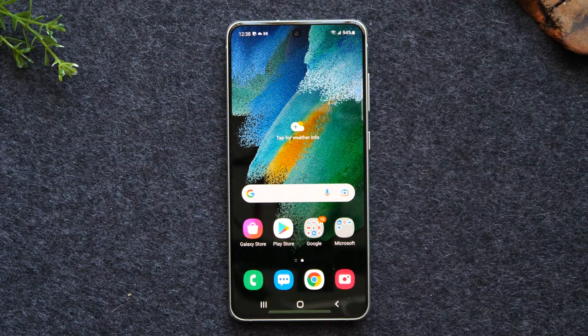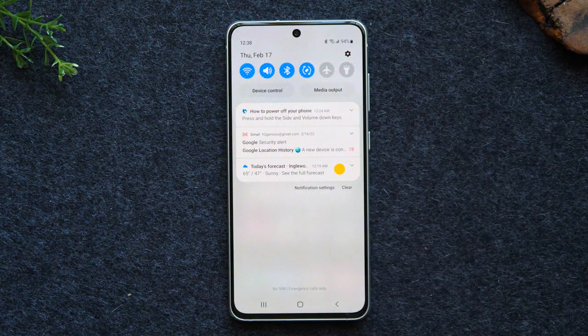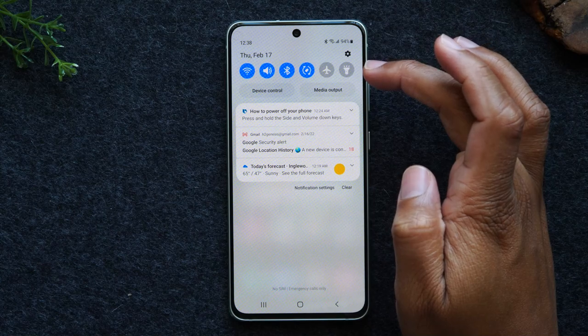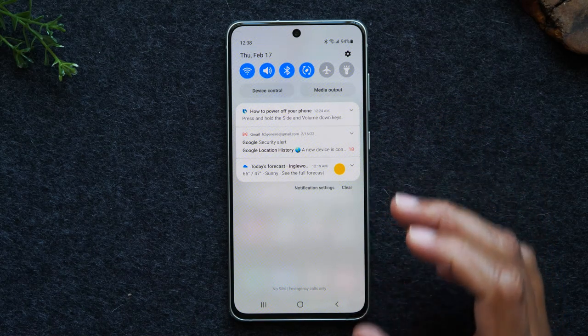Next, I'd like to go over what is called your notification panel, because you need to understand how information comes through your phone and also your shortcuts to turn certain things on. Bring your finger to the top of the screen and swipe down — this will bring up the notification panel. The notification panel is where you have switches to turn on and off certain settings of the phone, and at the bottom you'll have your notification section.